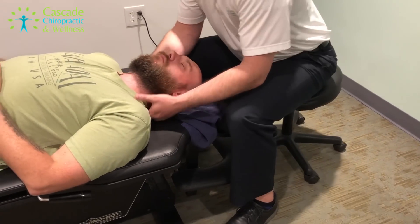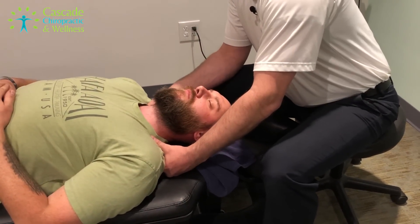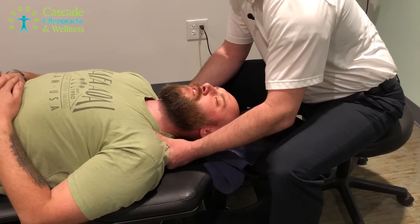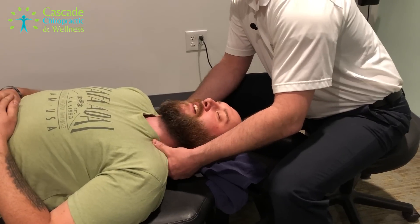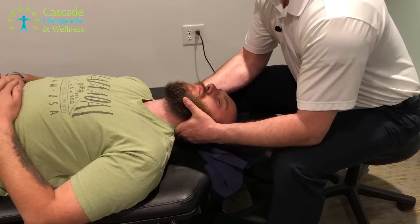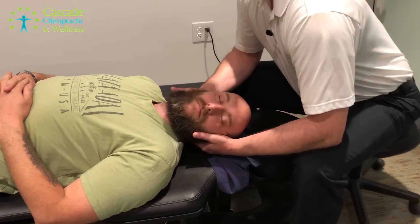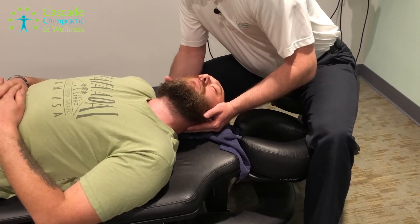Next up, some neck work. Has this been bugging you? Not so much as my lower back recently. The first couple months I came to you, that was the problem area, but it hasn't been. Good. Push here. Not too bad.